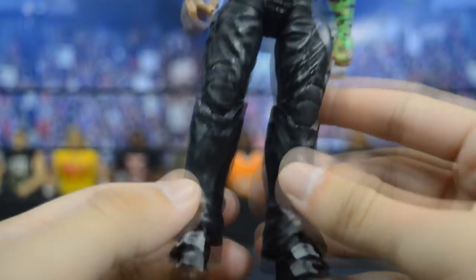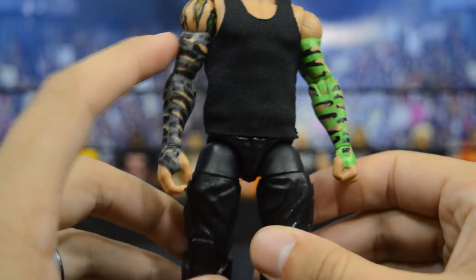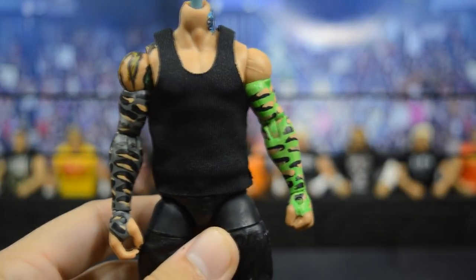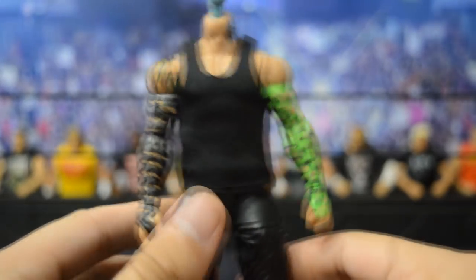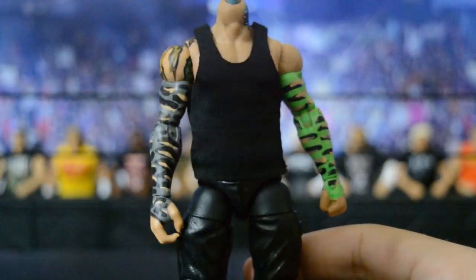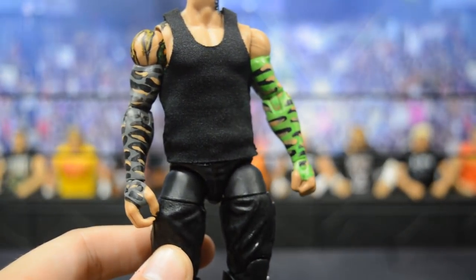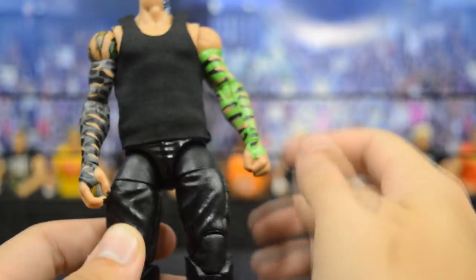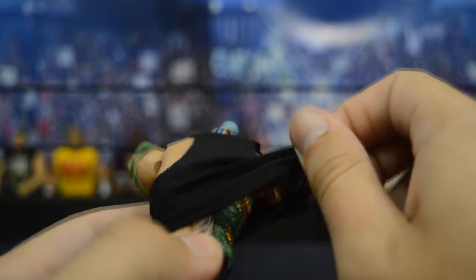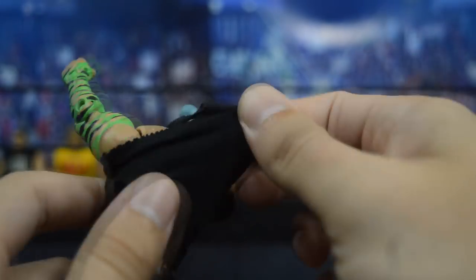Now getting into the paint detail on the arms — BrockLock painted up those Miz arms. We have gray on one side and lime green on the other side, and these are actually glow in the dark. I might turn the lights off so you can see it — maybe a little bit, probably not. But turning the lights back on, I'm very happy with how those arms came out.